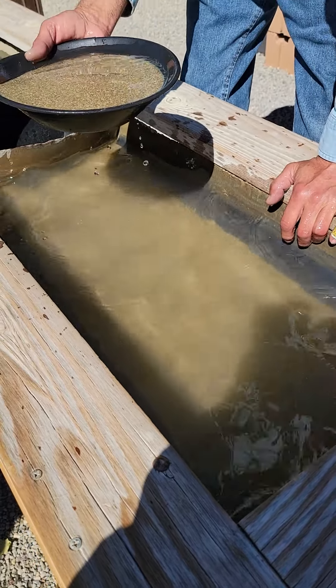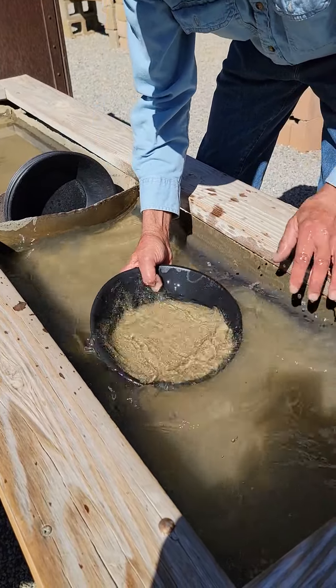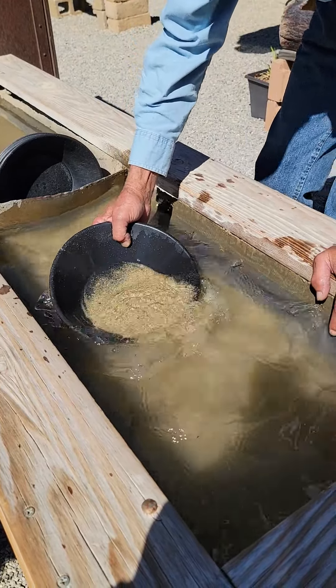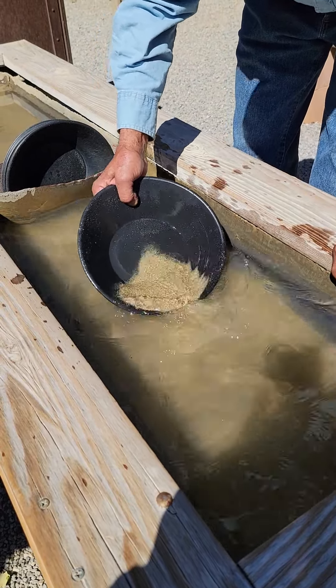Step three: I go into the rinse cycle. Keeping the sand wet with water, I begin to rinse the sand out. By keeping sufficient water in the pan the entire time, I'm assured the gold should stay under the sand where I want it.